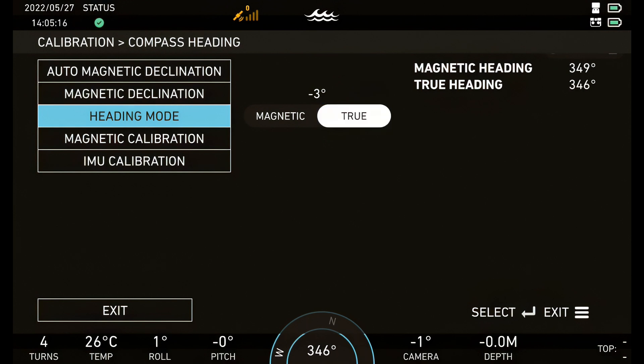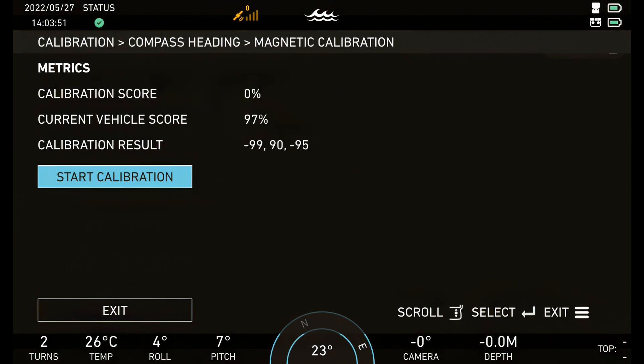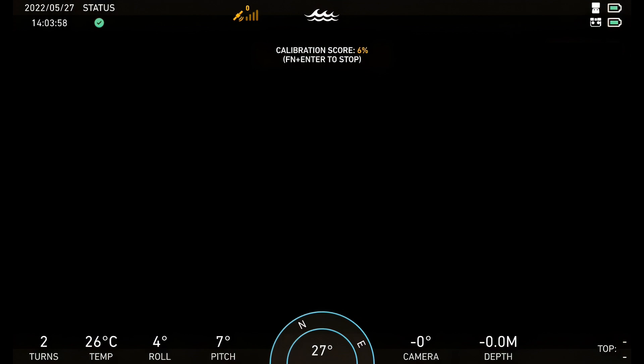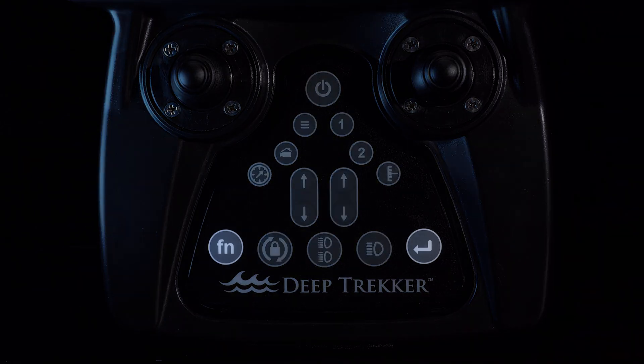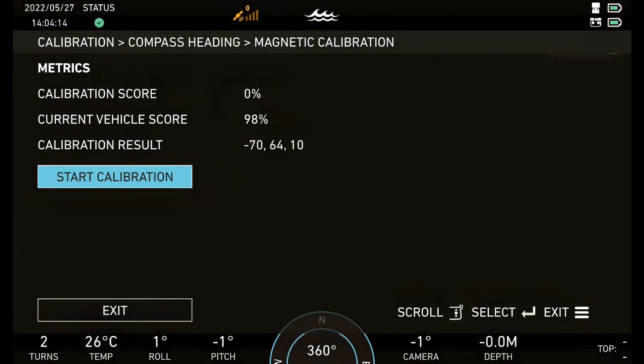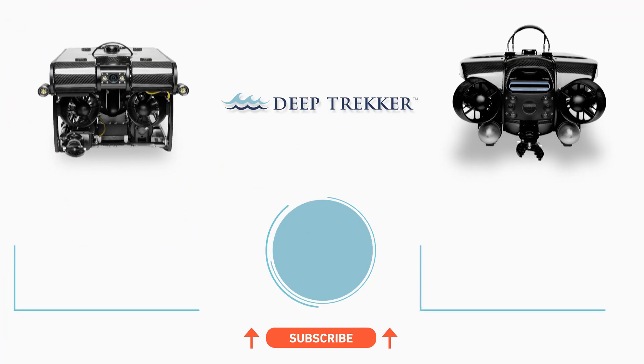In order to calibrate the compass, highlight Magnetic Calibration and press Enter. Press Start Calibration and Calibrate. Rotate the ROV in either direction by pressing the front left joystick right or left until the calibration score reaches a value above 95%. Press Function and Enter to stop the calibration mode. Press Accept. Press the Menu button four times to exit. Thank you.